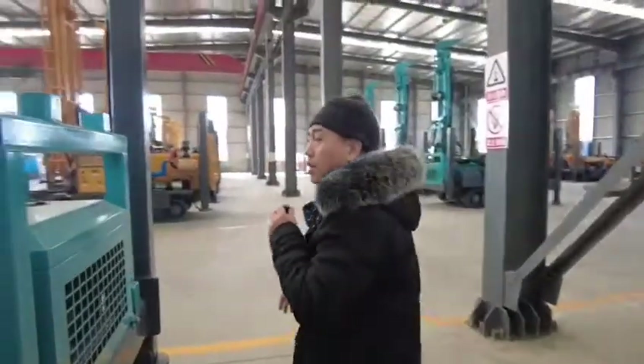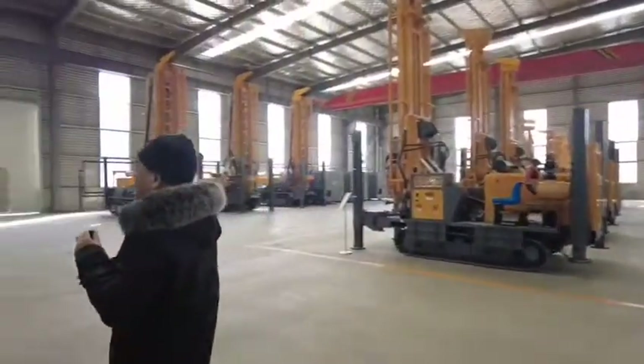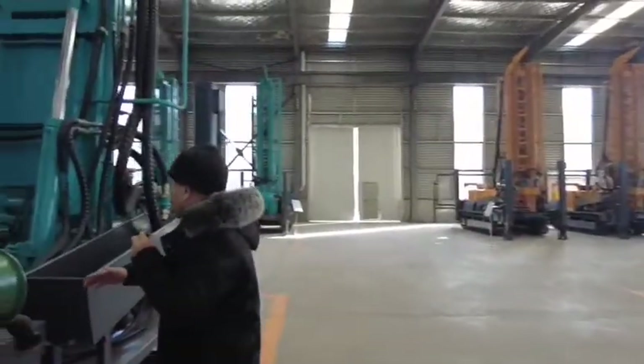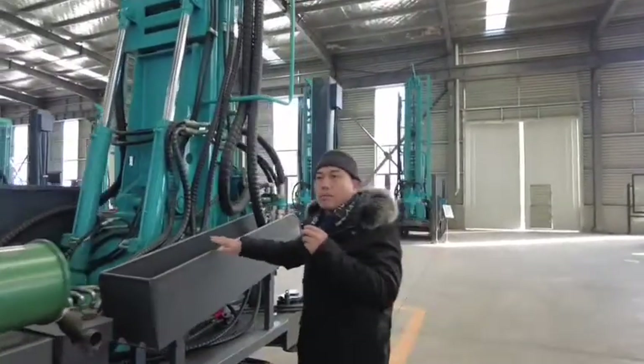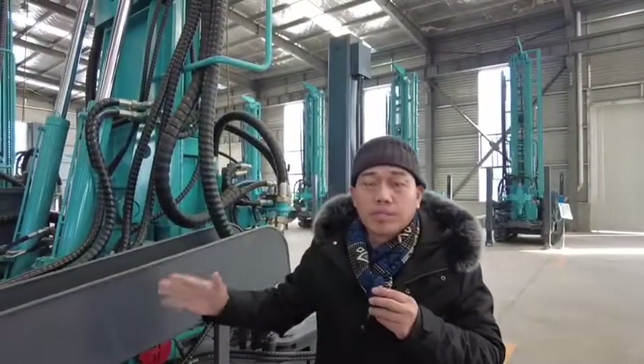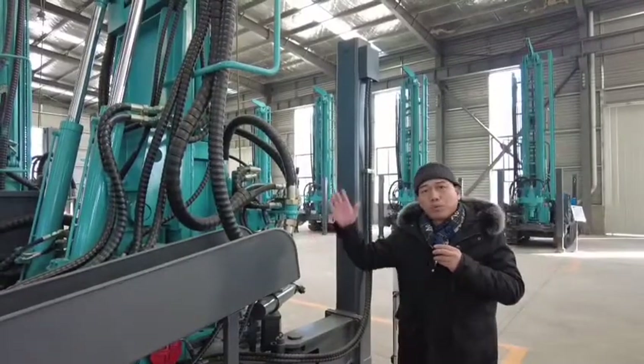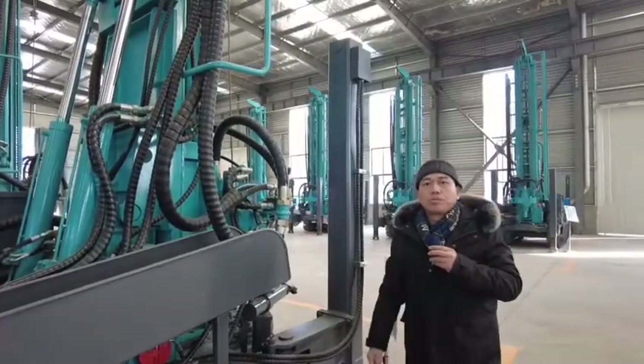This is the hammer — each hammer. This is the PD 280. This model is very popular in the market all over the world. Thank you so much for watching.